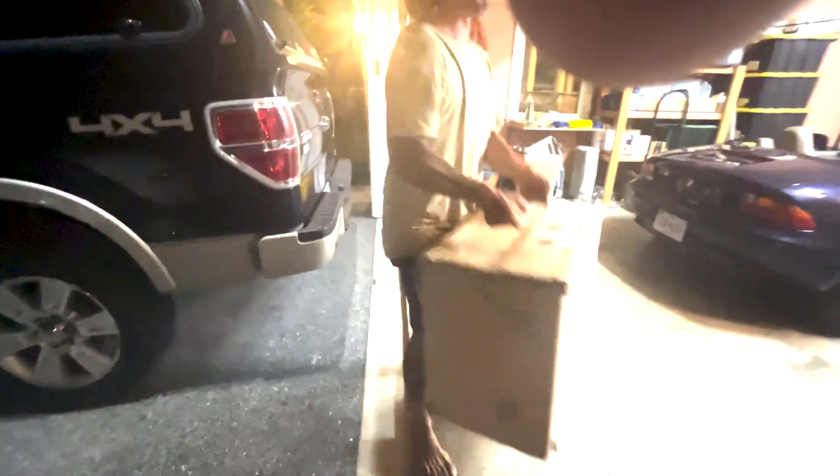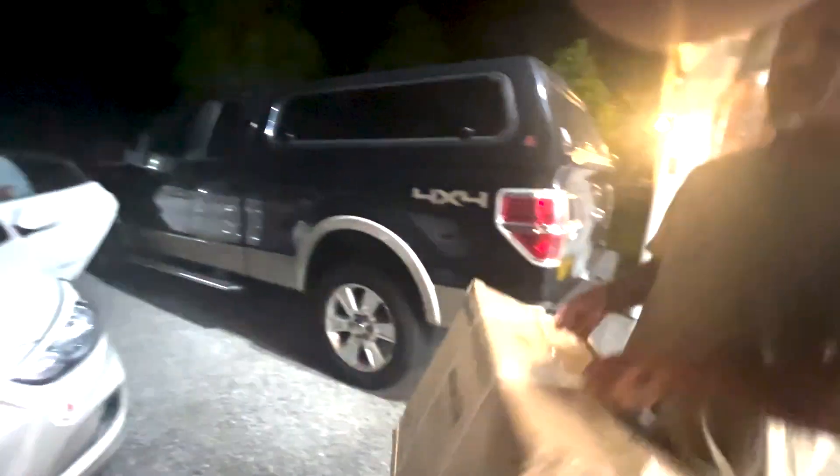It's got all these labels on it. Whoa. It is so heavy though. It's got to weigh... this has to be 50 pounds. You think? At least. At least every bit of 50 pounds.